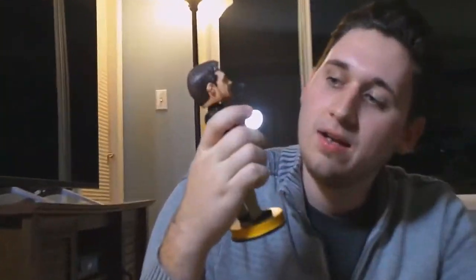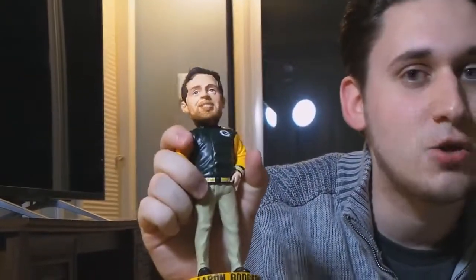My mom got me this Aaron Rodgers bobblehead. This is him not game-day ready — as you can see, his casual attire. That's unique, I like that. And these are little collectible things — I collect a lot of stuff to put on my desk. These are little miniature football figurines. This is like the Packers throwback running back.